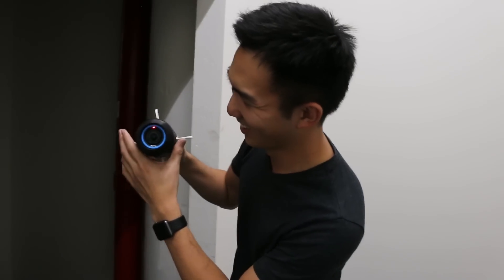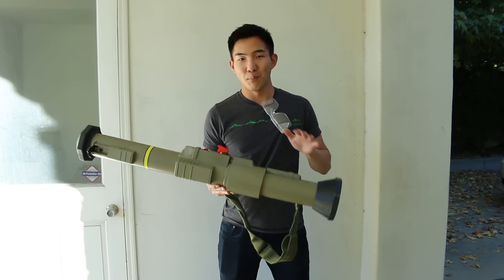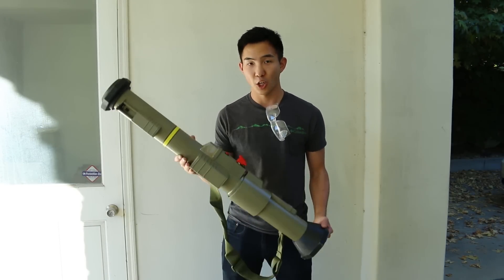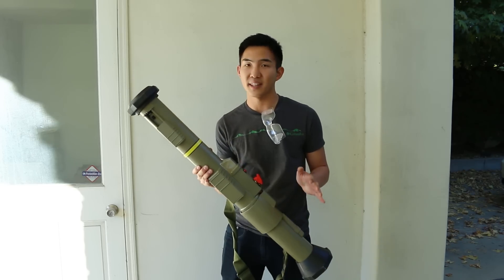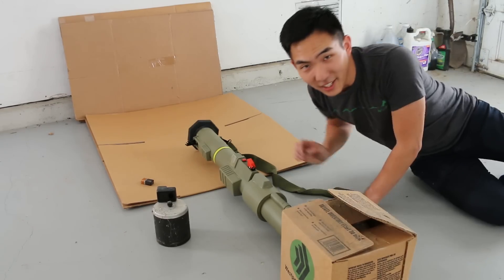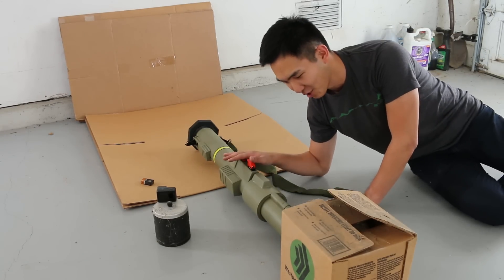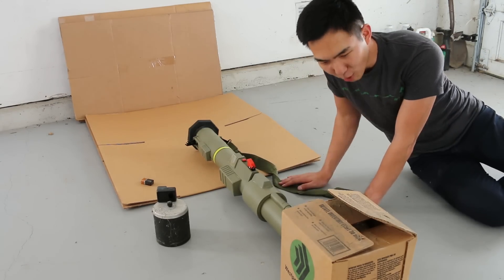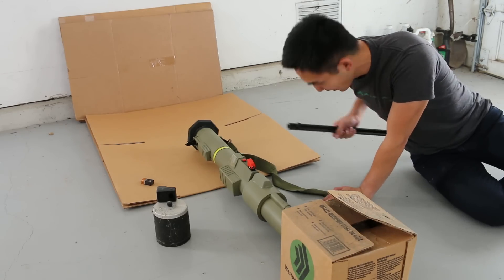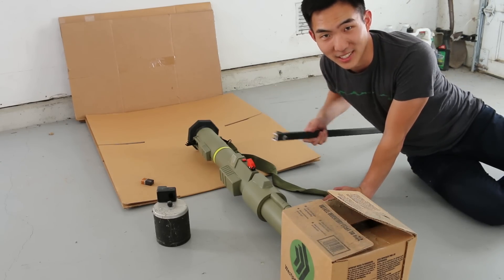We're feeling like kids with this thing. Before we drive out to the middle of nowhere, we need to make sure our prop AT4 actually works. For this quick test, I'm not shooting anything out of the barrel — all I'm listening for is a big boom. Here is our professionally made test fixture: the rocket launcher sitting on cardboard with a heavy box behind it, triggered with a stick.